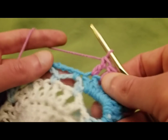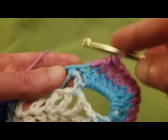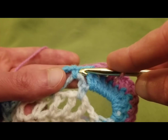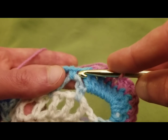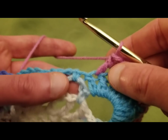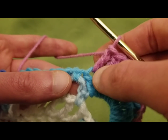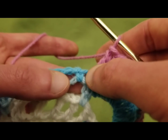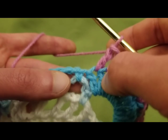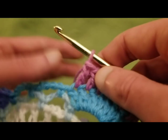Ten. Now be aware — I always stress this — be aware that this right here is our single crochet, not a double crochet. It's very easy to get that mixed up. So be aware that where I went into last right here is our double crochet, and do not do another double crochet into this stitch right here, otherwise your count will be off.